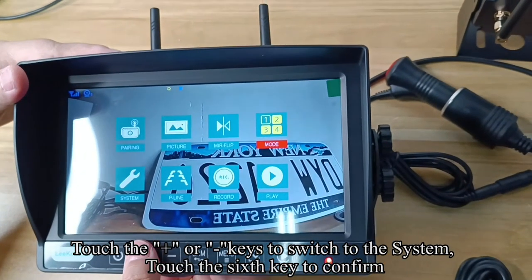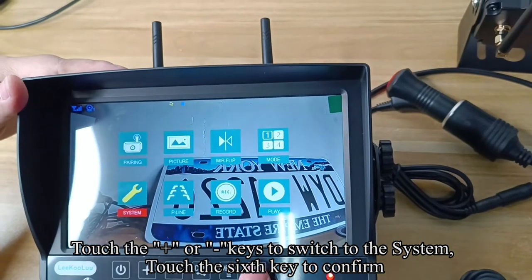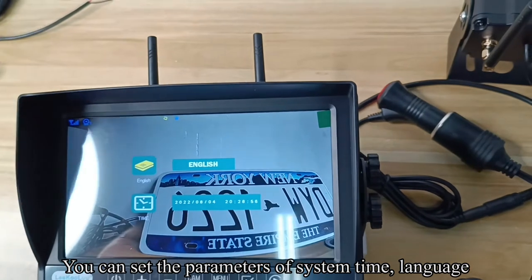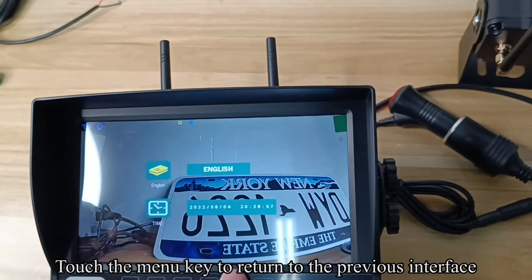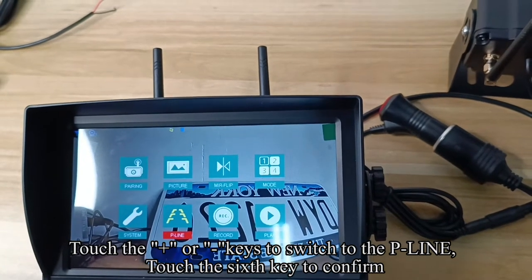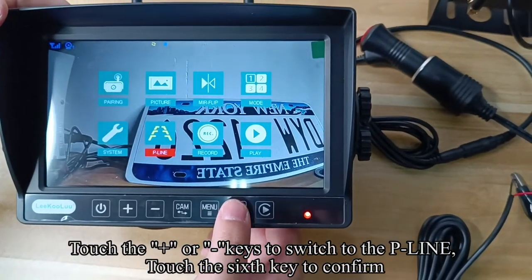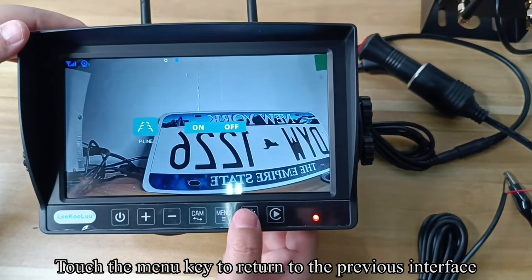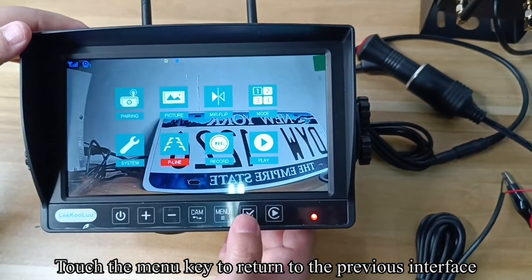Touch the plus or minus keys to switch to the System option. Touch the confirm key. You can set the parameters for system time and language. Touch the menu key to return to the previous interface. Touch the plus or minus keys to switch to the P-Line option and touch the confirm key. You can turn on or off the guideline. Touch the menu key to return to the previous interface.